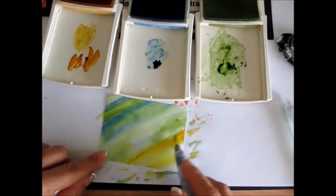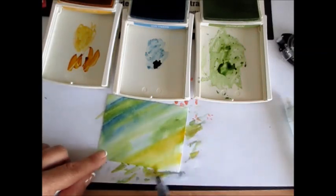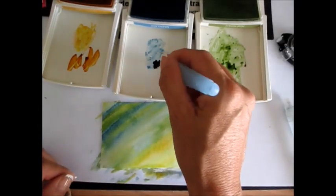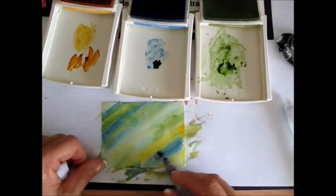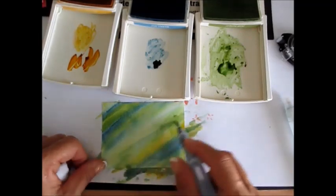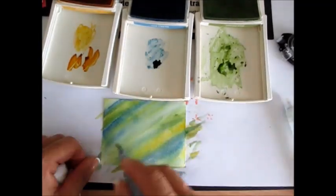This is too much yellow, so what I'm going to do is put some water there and wipe it a bit. Now I'm going to add some blue there because I wiped it too much. Blue and yellow get the greenish tones, so this I would say was a perfect combo.